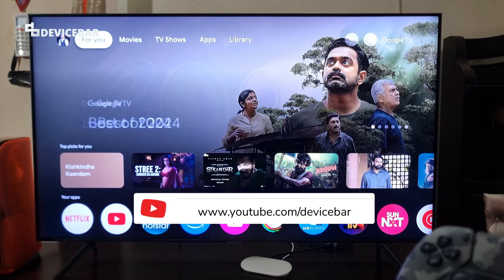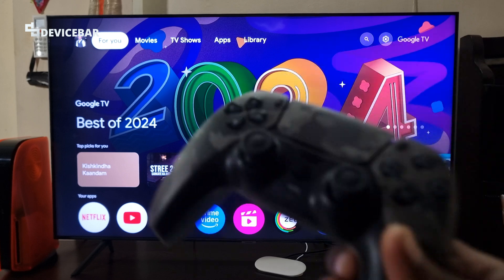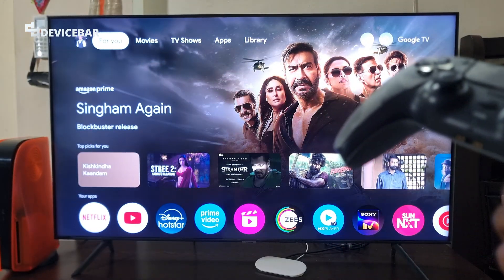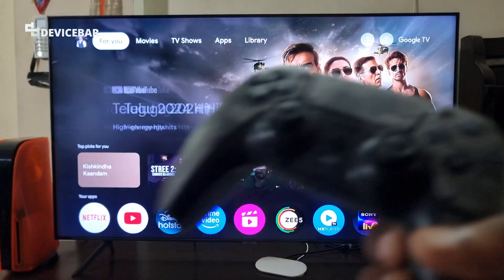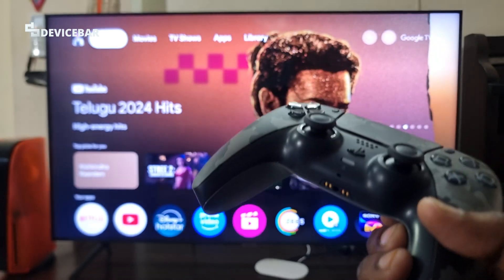Hello everyone, I hope you are doing great. This is Pradeep Kumar from Device Bar. In this video we will see how to connect our PS5 DualSense wireless controller to our Google TV Streamer 4K and play games using this. This is the latest Sony PS5 controller, so let's check it out.